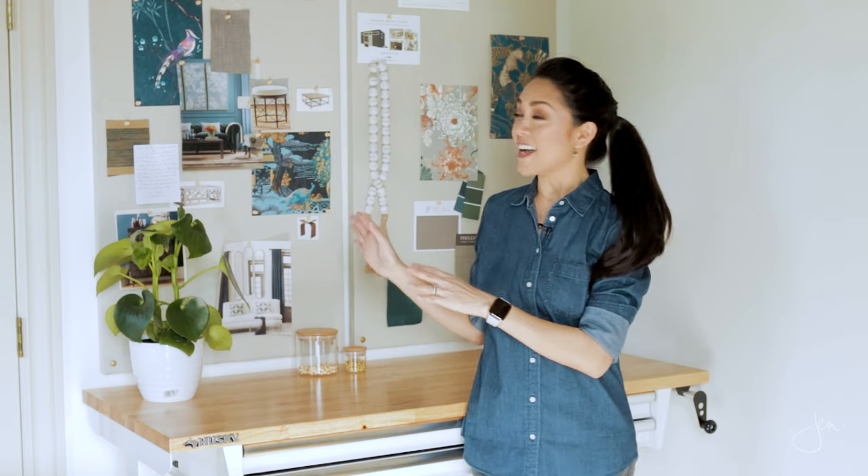Hey, what's up everyone? Welcome back to my channel. I'm Jen Woodhouse and today I've got a fun and easy project to share with you — this DIY pin board. So stay tuned and I'll show you how I made it.